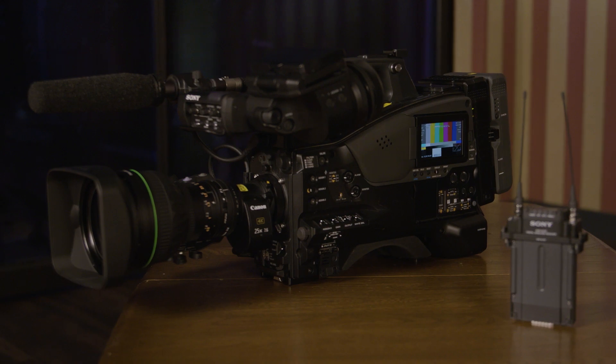One is the PXW-Z750 shoulder camcorder. It's the first flagship shoulder camcorder we have in our lineup, providing a 4K 2.3-inch global shutter sensor. We have a three-chip sensor capable of receiving any B4 mount lens in HD or Ultra HD.